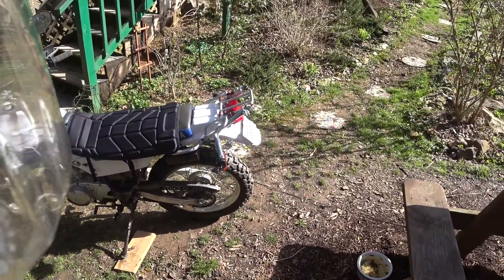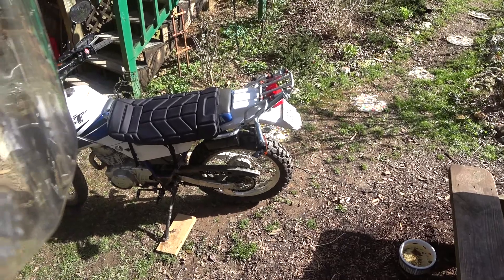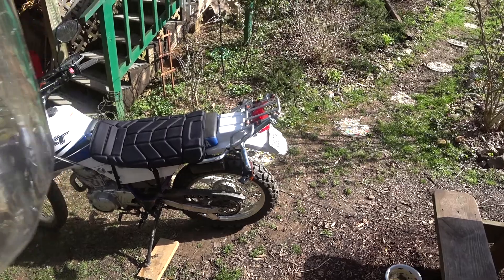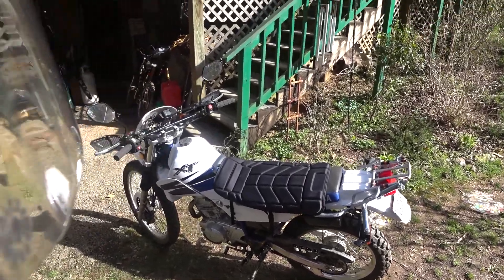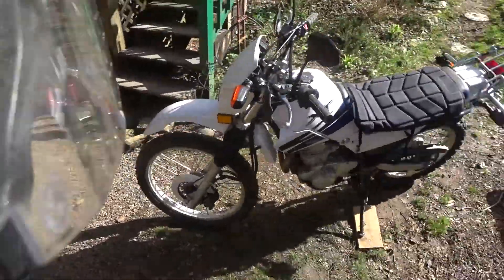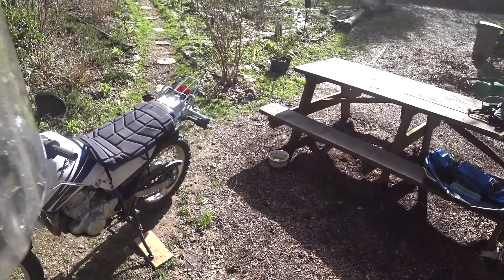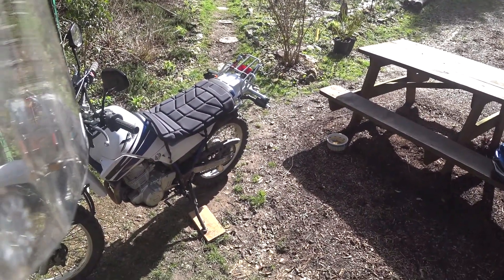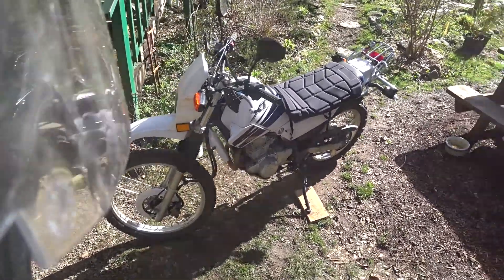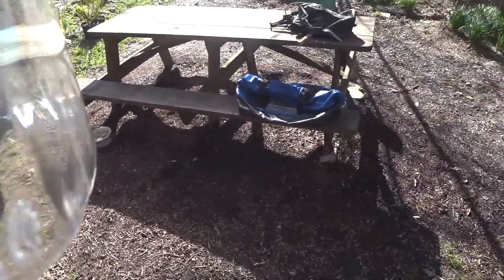These only hold a little over two gallons, but I have one of those gallon rotopak things too, so I'm not too worried about that. Some people put Clark tanks on these, but I'm not going to bother because I'm going to take it to OHV places on a trailer — it's not really a highway bike.